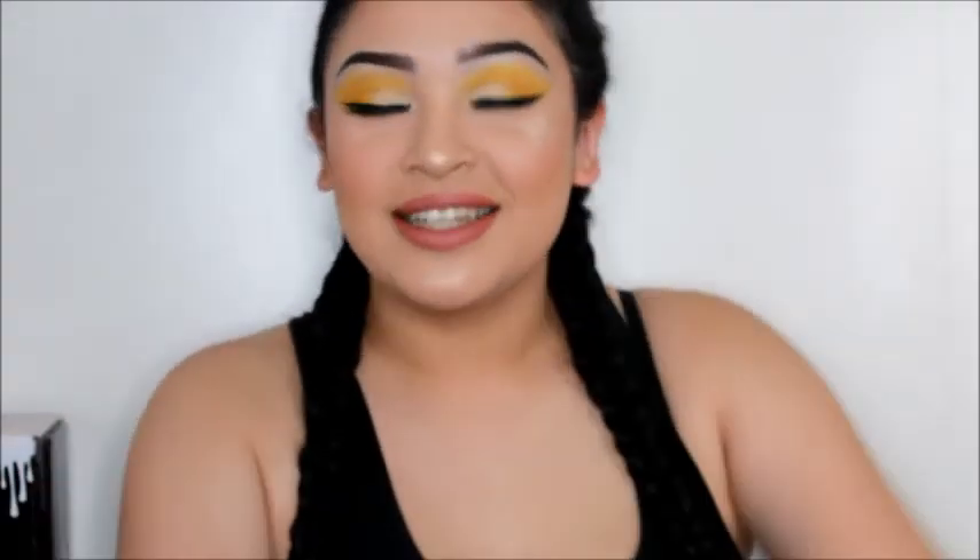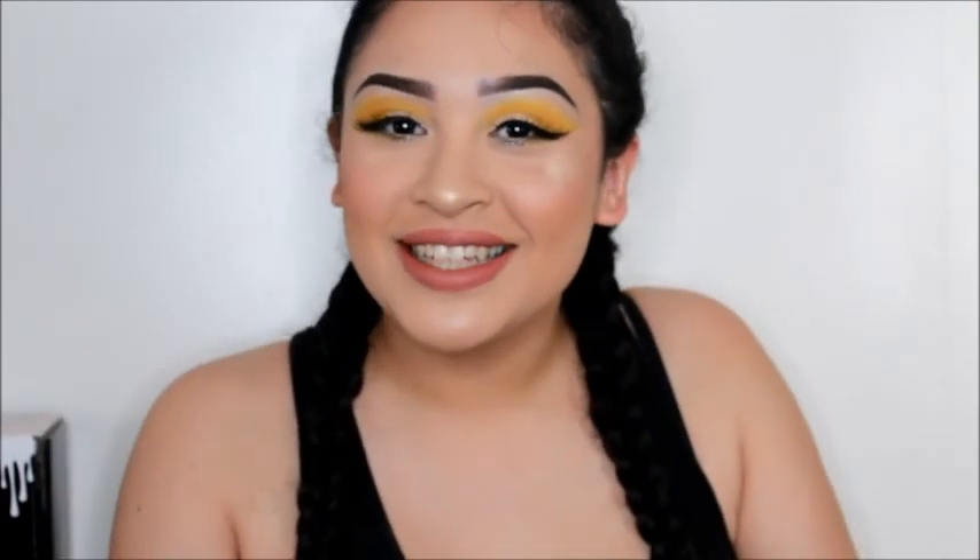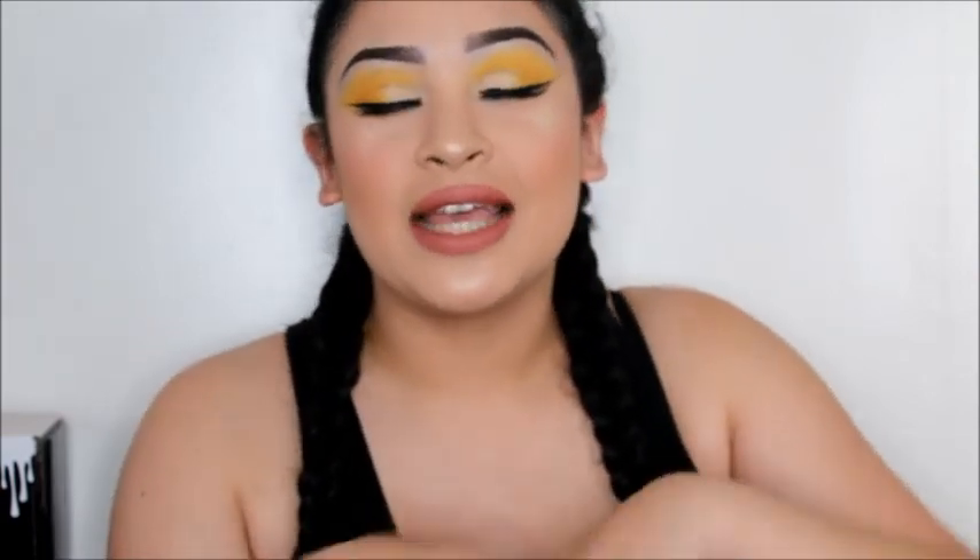We are all done! This is the finished look for this summer yellow makeup tutorial, or whatever you really want to call it. I hope you enjoyed this video — be sure to like, comment, and subscribe, and thanks for watching.